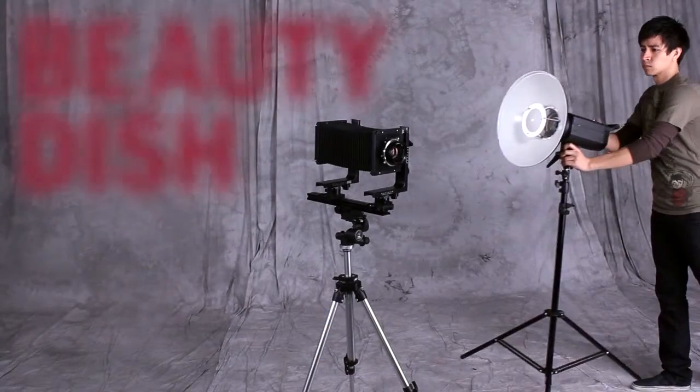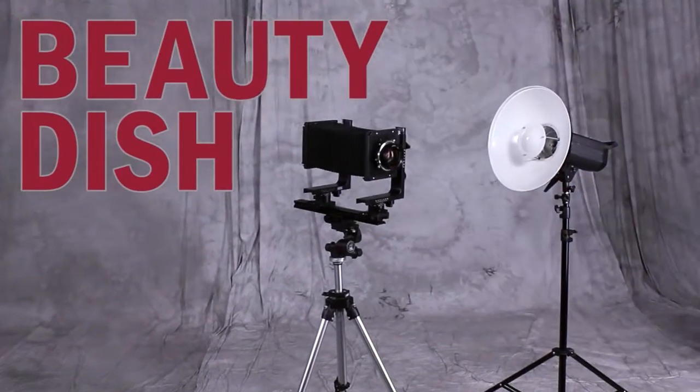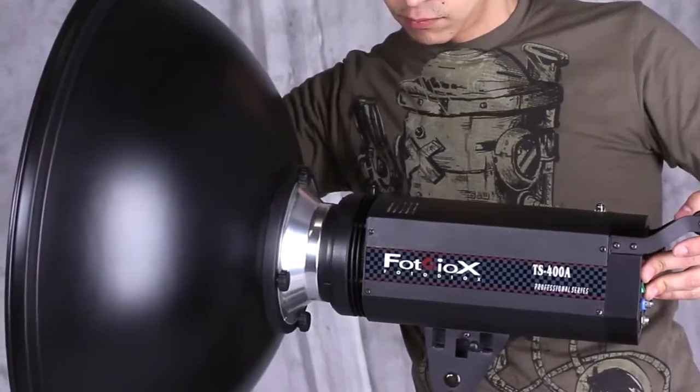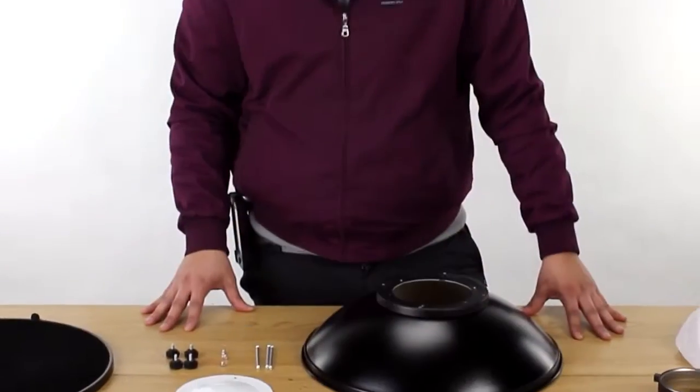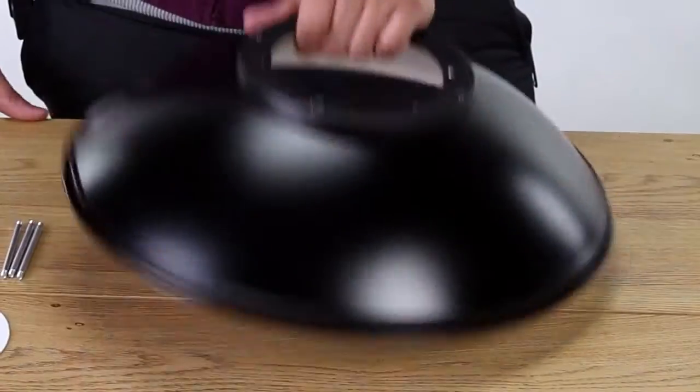A Photo DeOx beauty dish quickly transforms any space into a professional photo studio. Adding one to your speedlight creates beautiful, dramatic light perfect for portraits. Here's how to assemble your Photo DeOx beauty dish.